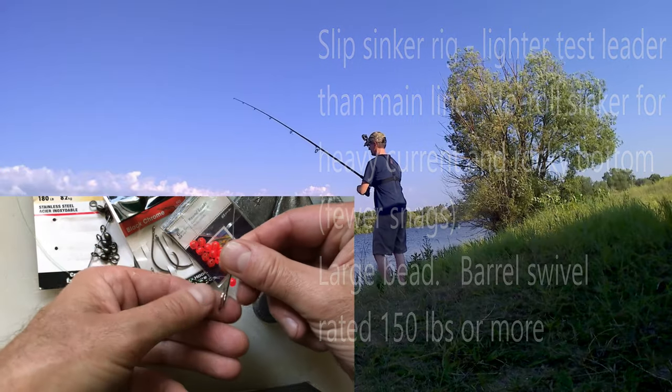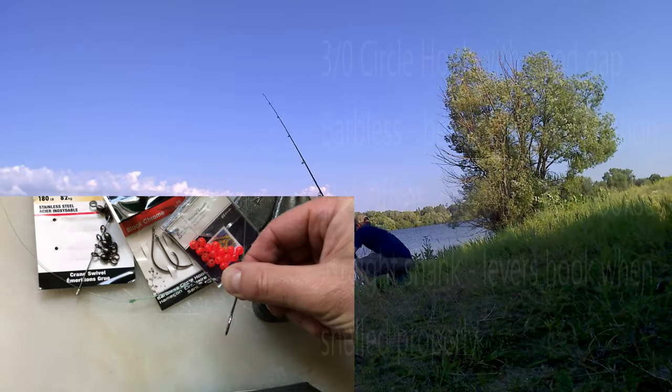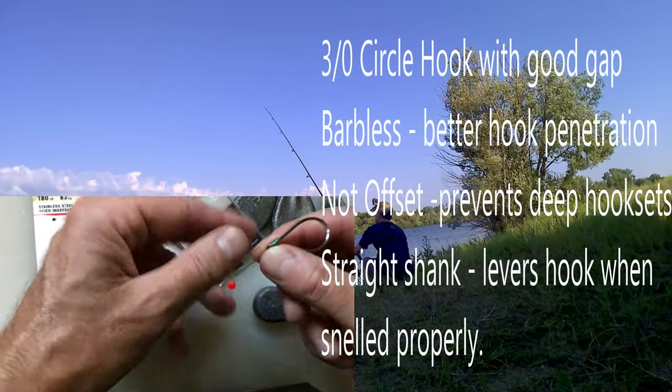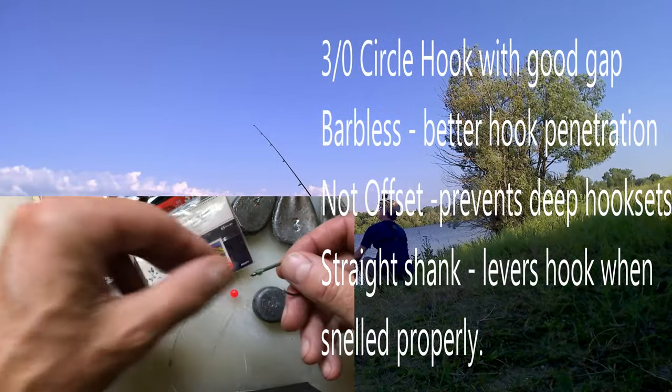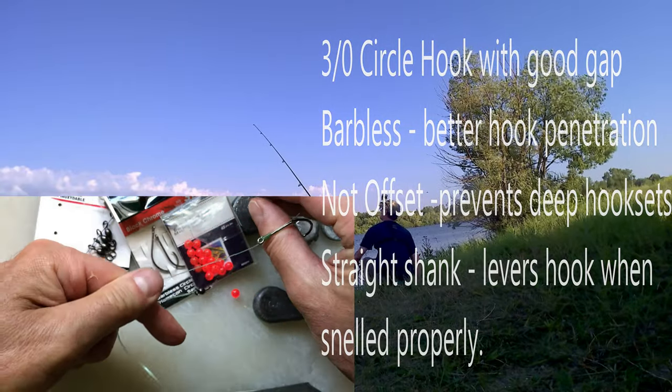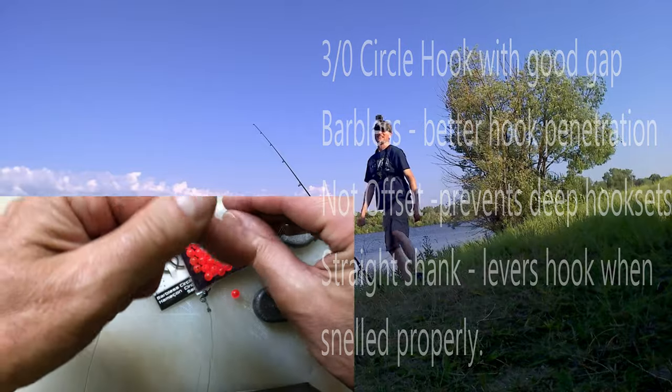It's a straight, not an offset, and I also like the straight shank. The reason why I like that is when you snell it and the fish grabs it, you're basically getting a torque into the edge of the fish's mouth.